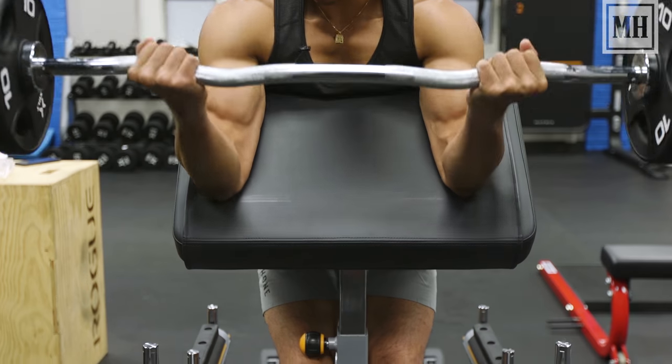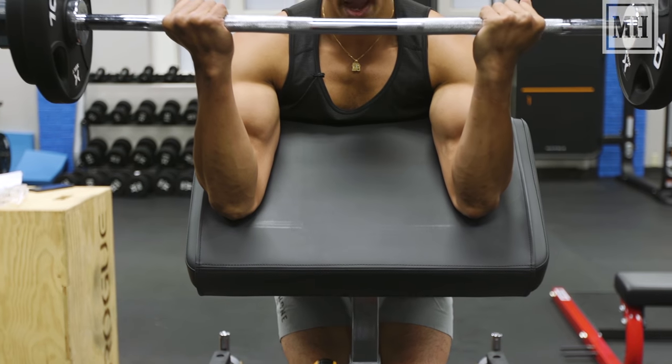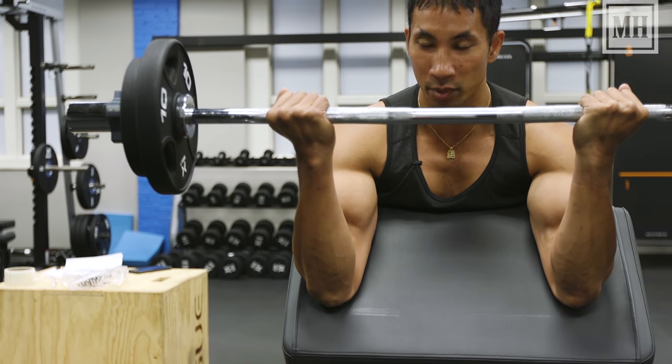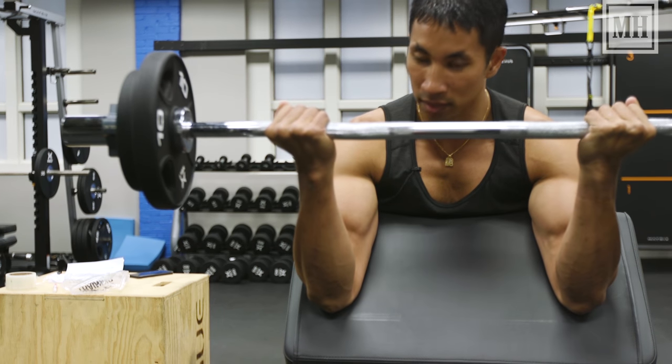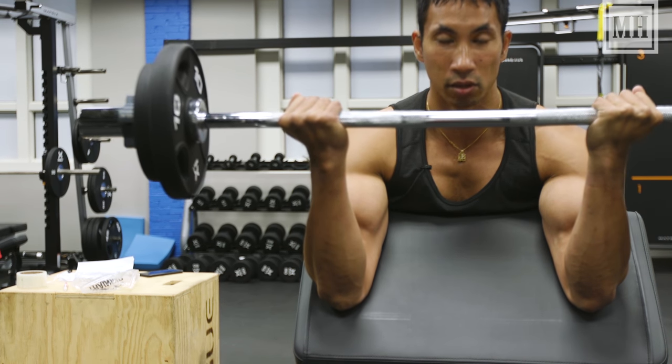When you do the move, as you curl up, stop just a little bit short of perpendicular. You don't want your arms all the way up because then they're pretty much resting. You want them just a little lower than that so you've still got tension in your biceps.